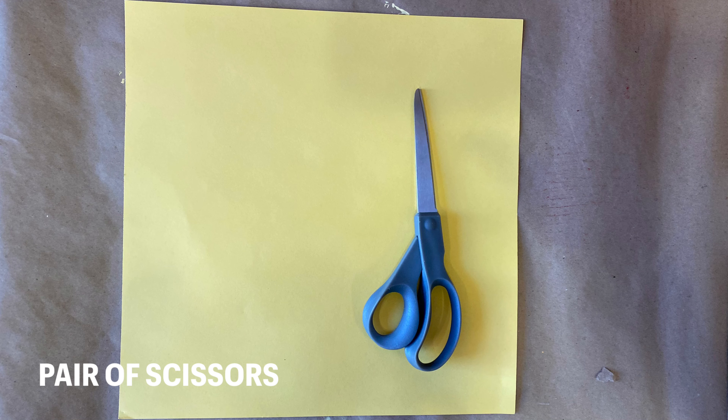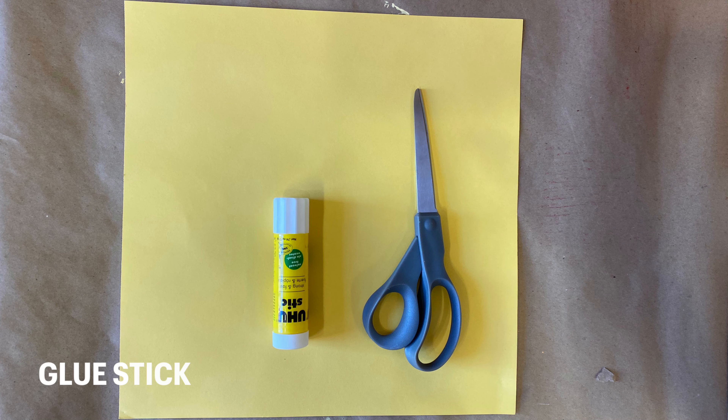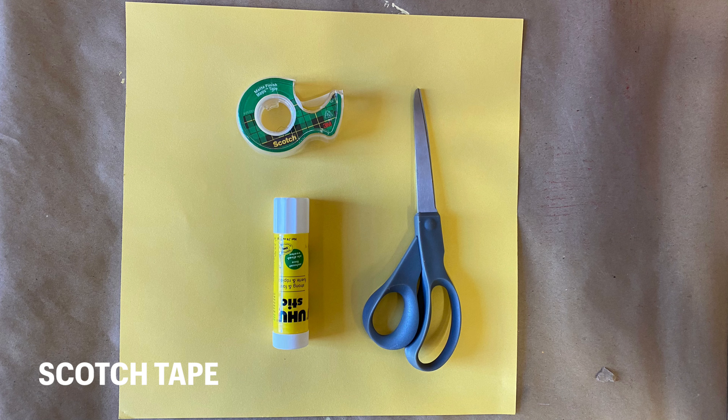Let's move on to the materials. The very first thing you need is a square piece of paper. I have some yellow construction paper here because I would like to make a yellow leaf. Next, I'm going to need my scissors for some cutting, my handy dandy glue stick for some gluing, and some scotch tape.